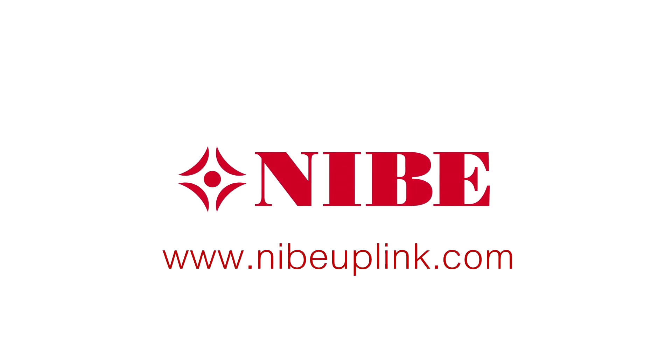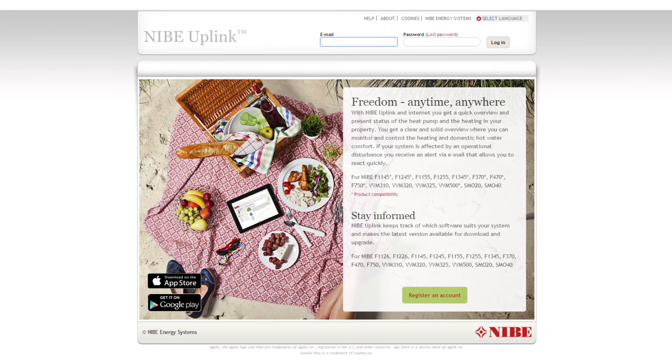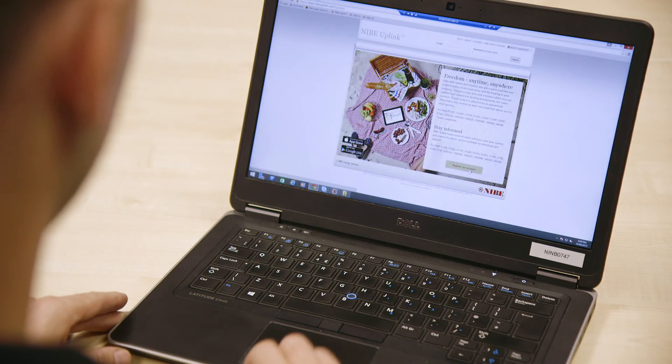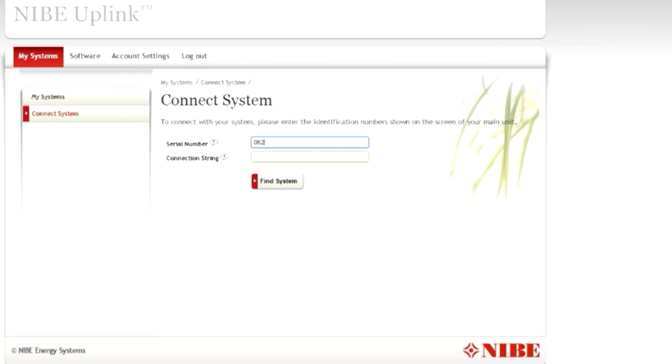Make a note of both of these case-sensitive codes. You can set up a NIBE Uplink account by visiting www.nibeuplink.com, then click Register an Account, which is located at the bottom of the page, and follow the instructions.